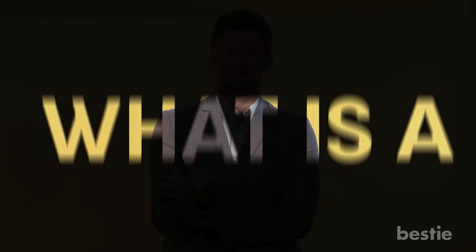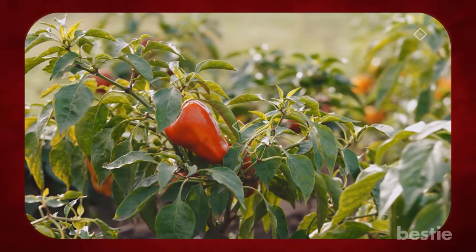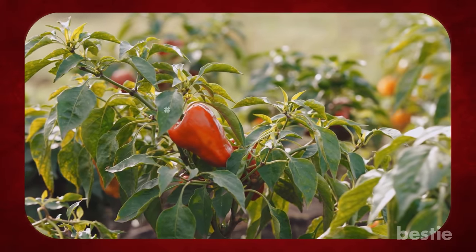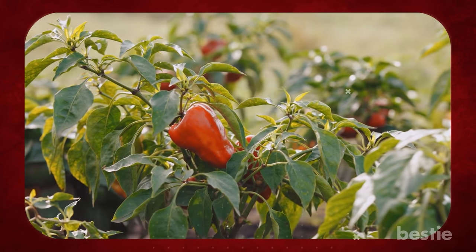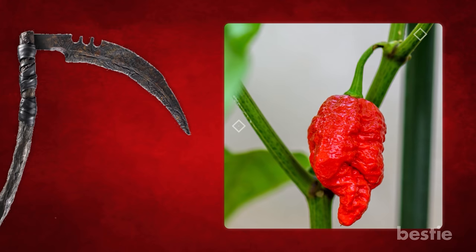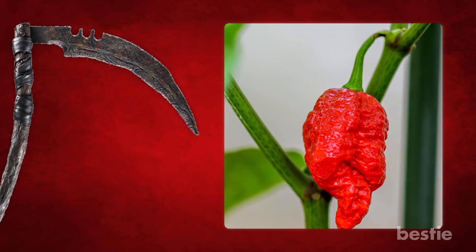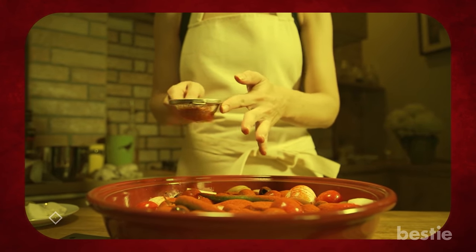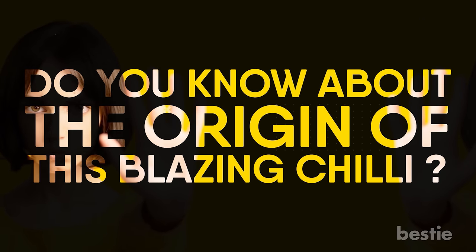First things first, what is a Carolina Reaper? The extremely fiery Carolina Reaper chili pepper is nurtured from the capsicum chinense plant species. It gets its name from its tiny, sharp tail, which resembles the sickle of a grim reaper. Even a small quantity of this spicy pepper goes a long way. But do you know about the origin of this blazing chili?